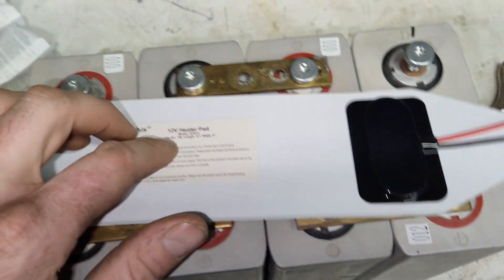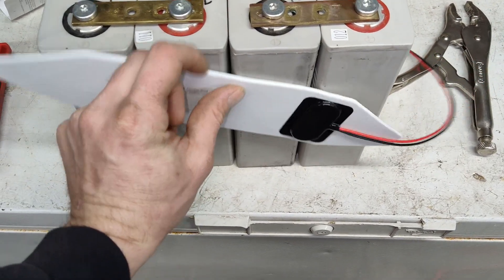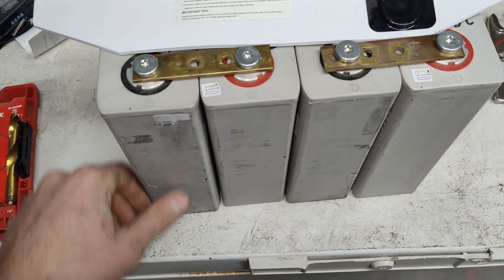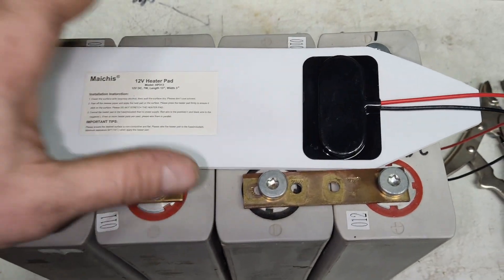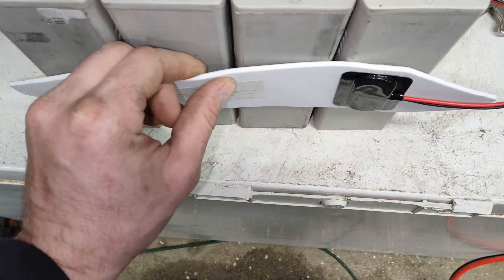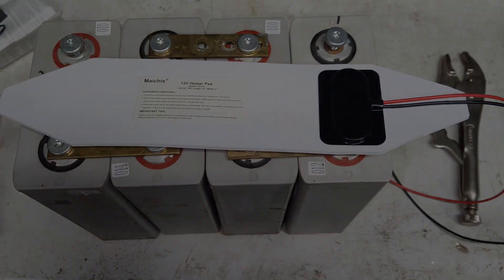I have three pads so I can do a total of 21 watts. I don't think we'll need all of that because I'll be covering this with three layers of shrink wrap, which will provide a tiny bit of insulation with air gaps. I might even put some thin insulation around it on top of the three layers. I'm thinking I'll place the pads on the lower side because heat travels up.